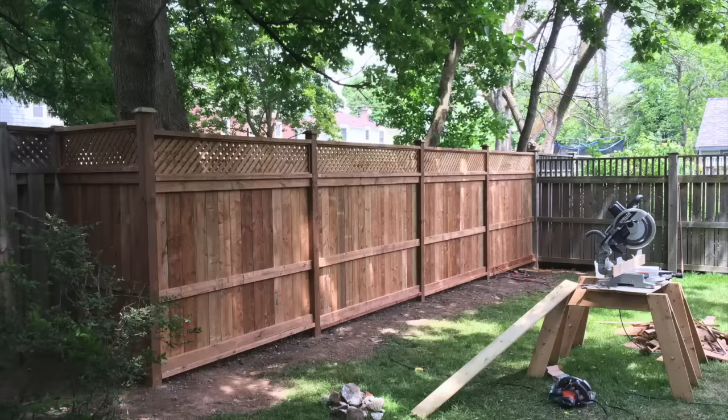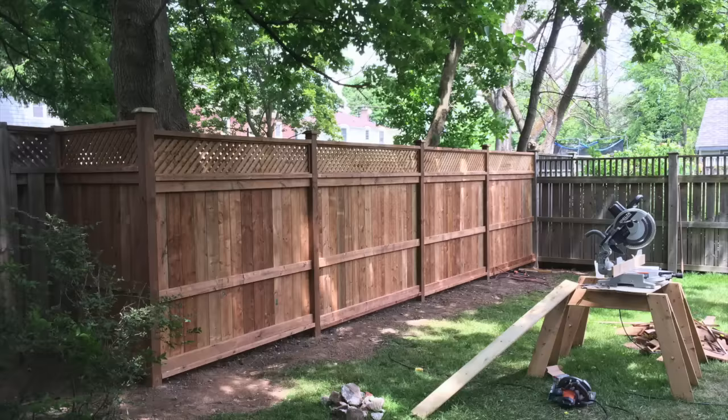After all that work, this is the finished product — just a short length in my backyard to fill in between two other neighbors' fences. It went really smoothly, and I would definitely recommend the foam to anyone building a fence. I hope this has helped you — thank you for watching.